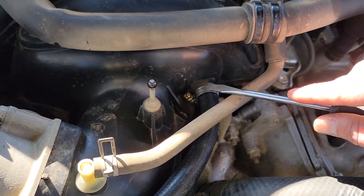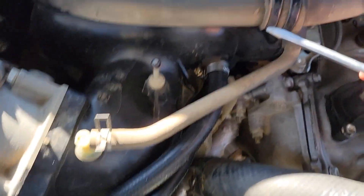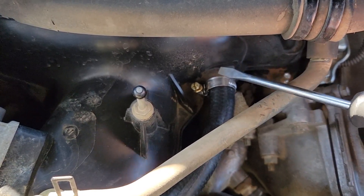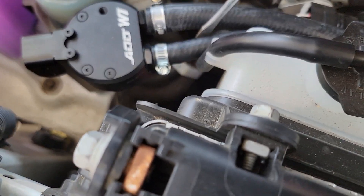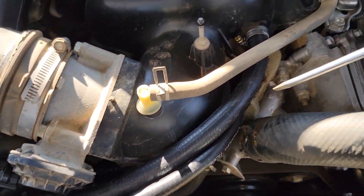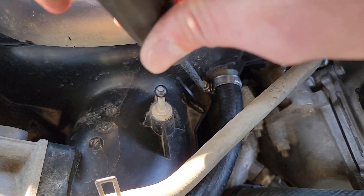This isn't the easiest job trying to do this with one hand while holding my phone with the other, but I seem to have gotten everything routed correctly. Like I said, the outlet hose is connected to the PCV and this one is connected to the fitting going into the intake manifold - right there. Now you just gotta tighten it down.